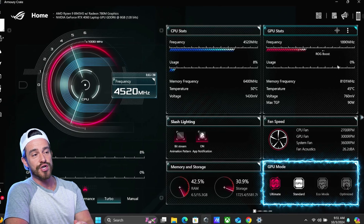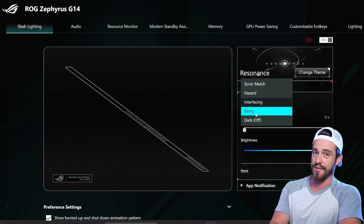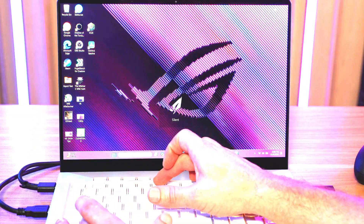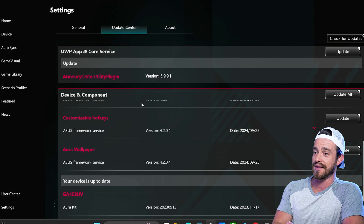On the right side, we've got your GPU mode. We left this on Ultimate because our tests are not done in battery mode. The slash lighting section is where you can customize that cool matrix LED strip on the lid with some pretty cool animations. The RS sync section is where you can customize the RGB lighting for the keyboard, but you can also use quick hotkeys to cycle through these on the fly. There are hotkeys to cycle through the fan profiles too, and we've also got an update center where you can periodically go and get the latest drivers.